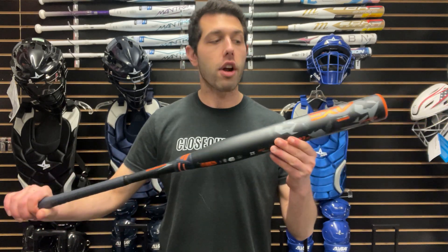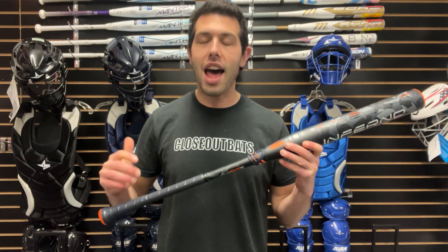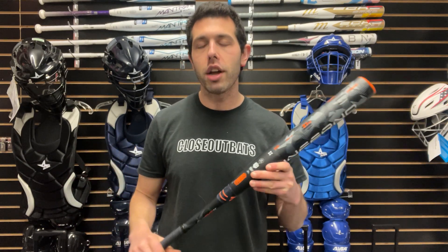This one right here is your end-loaded bat — it says right there on the barrel. End-loaded means a little bit more weight up top, about a half-ounce end load. This one will have the flare knob, which is becoming more popular on the Axe side of things. A lot of their bats are going to have that flare knob.